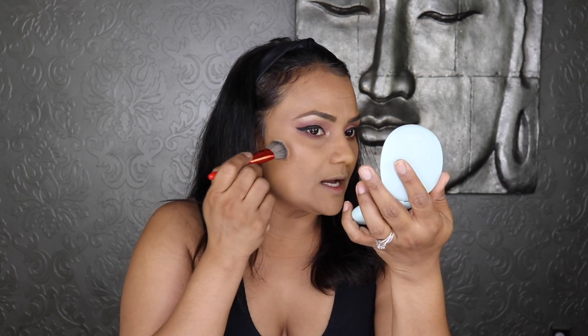Now I'm going to use the Tarte Breezy Cream Bronzer in the shade Grace Bay — the medium shade. I've used this one before and it's pretty good; I wanted to use it with you guys today.